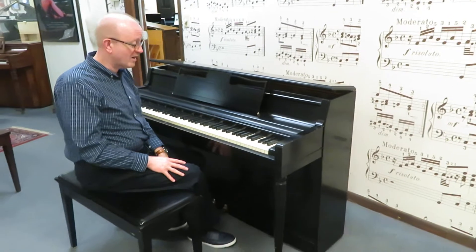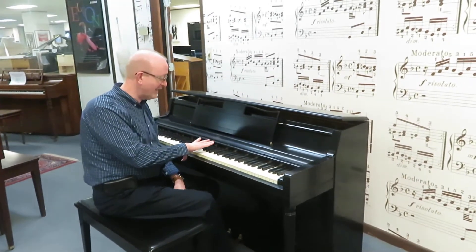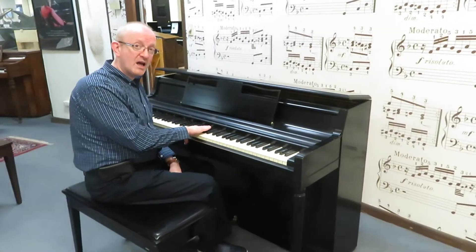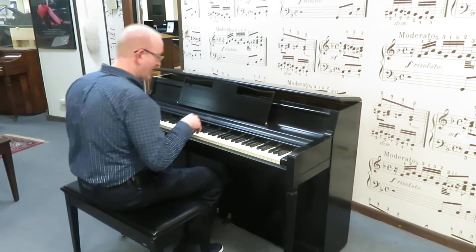Check our website for our contact information. You'll find our phone numbers and our email addresses — you can contact us that way. So if you're interested in taking a look and finding out more about this Wurlitzer Upright Piano, contact us and we would love to talk to you. Let's have a listen to it right now.